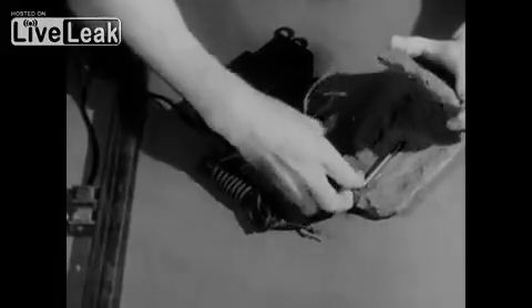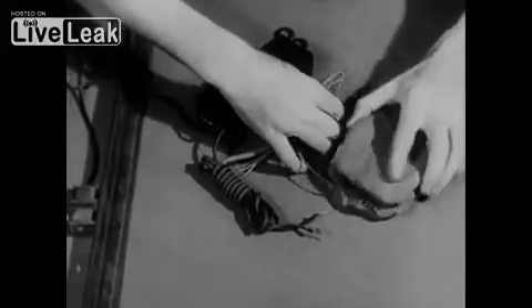This electric charge activates the electric detonator, which is inserted in the explosive.